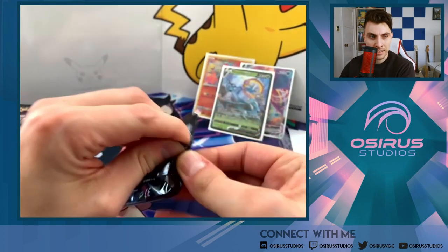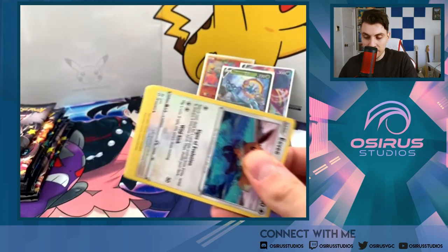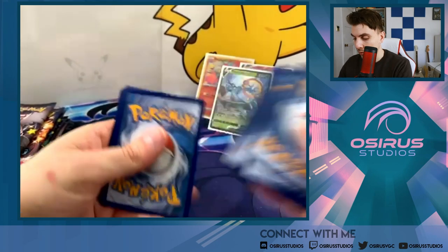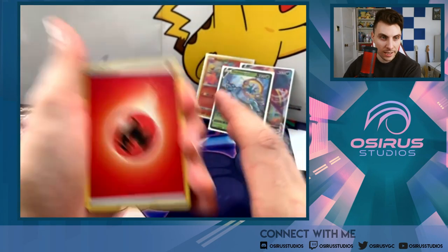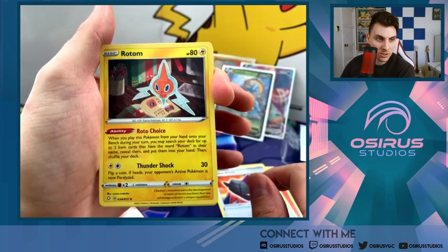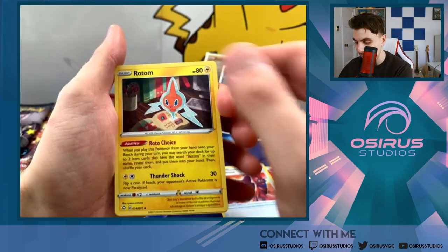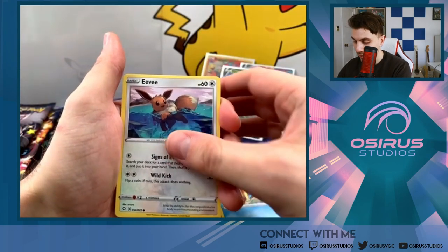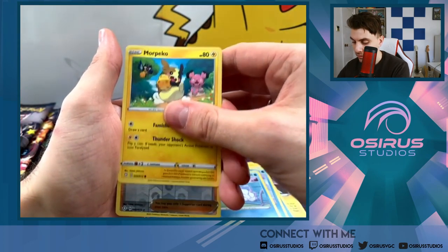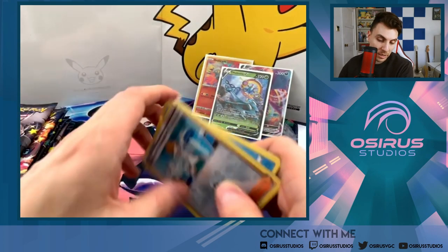Moving on to pack number three — can we keep it three for three? Fire energy — here's the sign! Rusted Shield, Rotom. I love this Rotom card with the nightlight — it's reading the book of all the Rotom forms it could be. Just such a nice card. Floral, Eevee, Nickit, Horsea, Snom chilling on a bench, Morpeko. Reverse holo Professor's Research and a Yanmega — nothing in pack three, the streak ends.